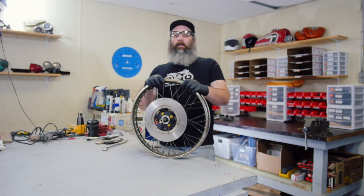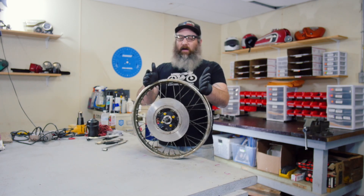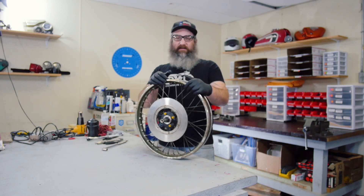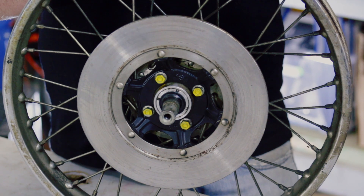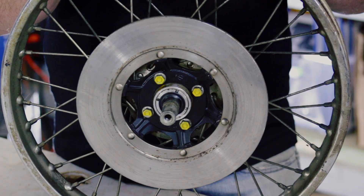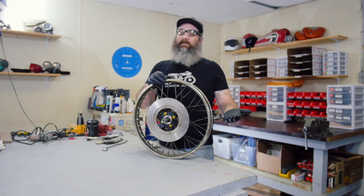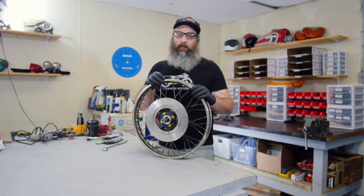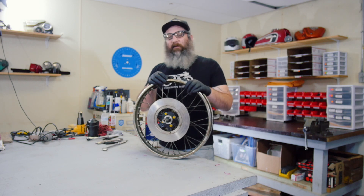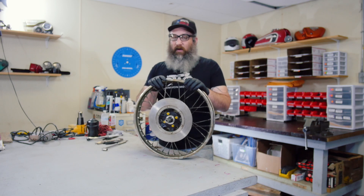We're going to start off with the wheel bearing replacement on this front disc brake wheel. I think this is off a 360 Honda — it's an 18-inch wheel with a four-bolt rotor. The reason we want to show the disc brake is because it's one of the more complicated front wheels. The same techniques we'll use to remove the bearings will apply to all the different types of hubs or wheels you might have on the bikes. But the retainers are what make it a bit more difficult. If you have drum brakes up front, it's going to be a lot easier because you don't have to remove these retainers.